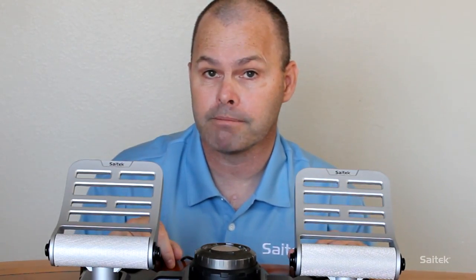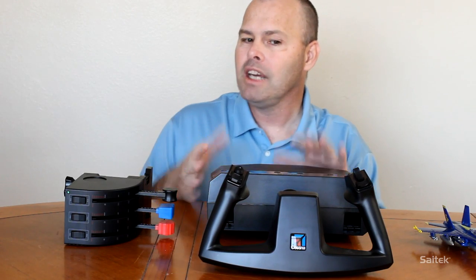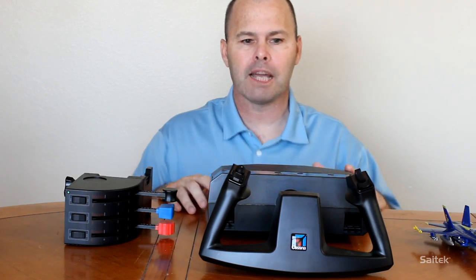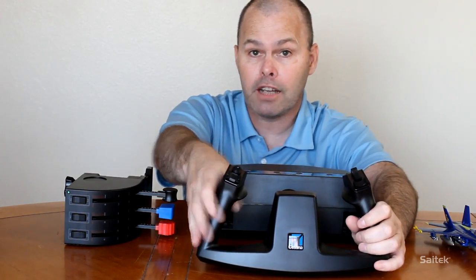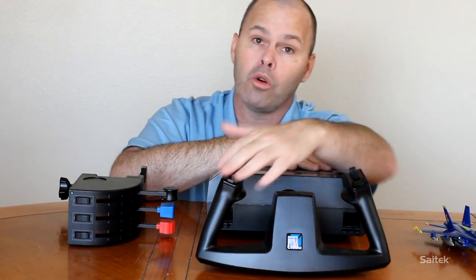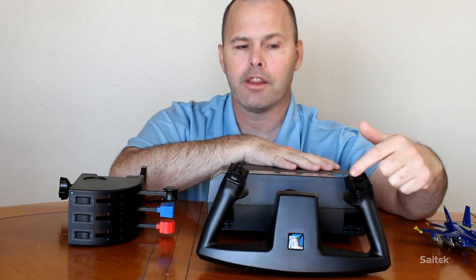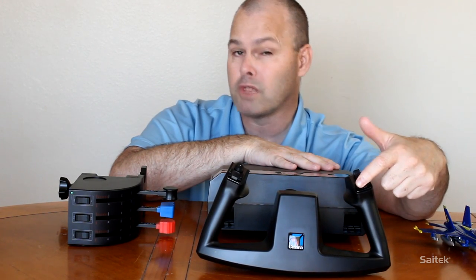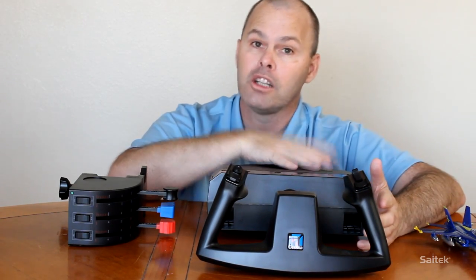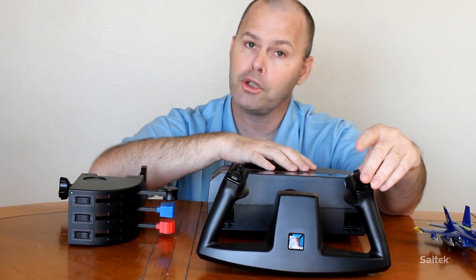Let's take a look now at the yoke and the throttle quadrant. Here is the Cytec ProFlight Cessna yoke - it's newer, more up to date, a little bit more slicker and high end than the standard ProFlight yoke, but the features are basically the same. You have two handles here that you use to control the aircraft, along with a selection of buttons and knobs and hats. These buttons are all programmable. For example, I would use these ones here for trim - either pitch trim, aileron trim, or rudder trim. There's a little joystick hat that you can move, which you would typically use to look around and change your point of view in the cockpit. Also two buttons on the front that you can use for disengaging the autopilot or push to talk if you're online.